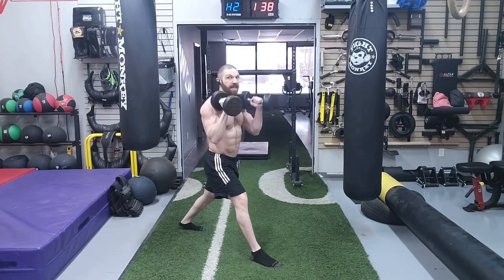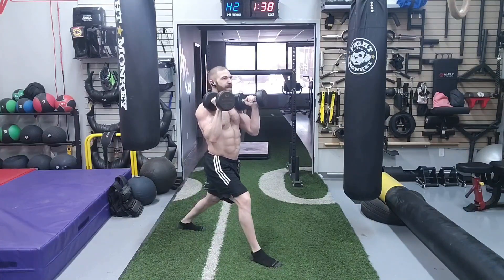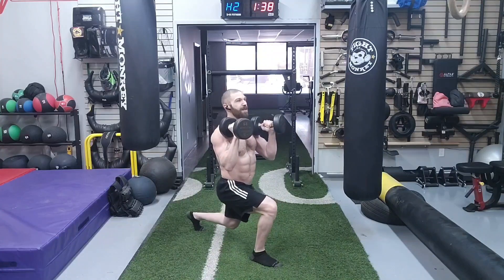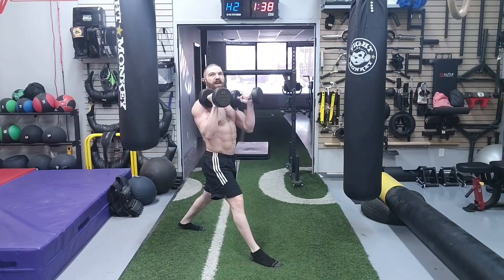When performing this exercise, you don't want to lean forward, otherwise you're going to put a lot of tension on the biceps. So keep an upright posture with that thoracic spine in extension, go all the way down until the knee hovers off the ground, come up a quarter of the way, come back down, and then stand back up. And that is the one and a quarter dumbbell front split squat.